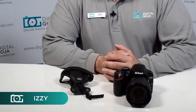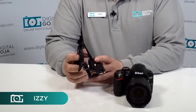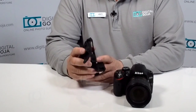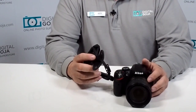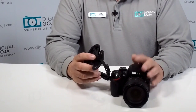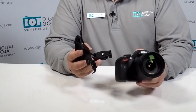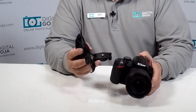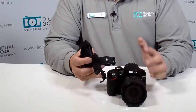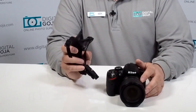Hi there, Izzy from DigitalGoja.com showroom, and today we're going to take a look at the professional DSLR camera hand strap. This is meant so that you can add a grip. A lot of us don't want to wear the straps around our neck or shoulders, and especially with some of these smaller DSLRs like the Nikon D3200, 5300, 5200, the Nikon Rebels, the SL1 — all you need is a hand grip.